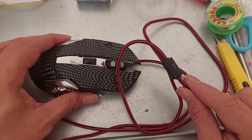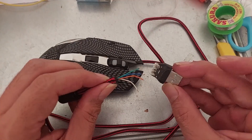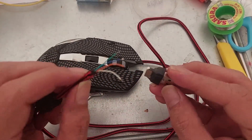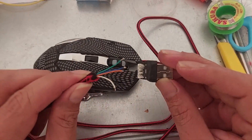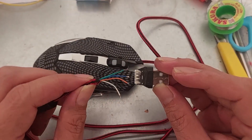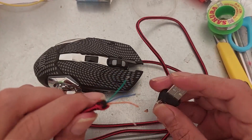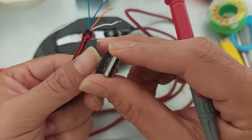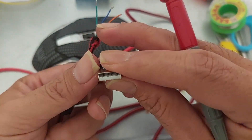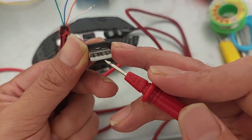Sometimes when I wiggle the USB it starts working, so I decided to cut off the USB connection. My suspicion is that one of the cables is loose or disconnected. There are four cables inside a USB — two are usually used for 5-volt DC power. We have four pins on the USB connector that connect into your computer's USB port.